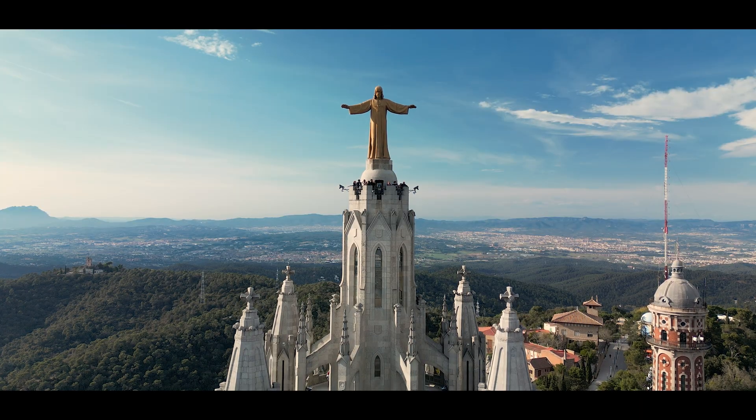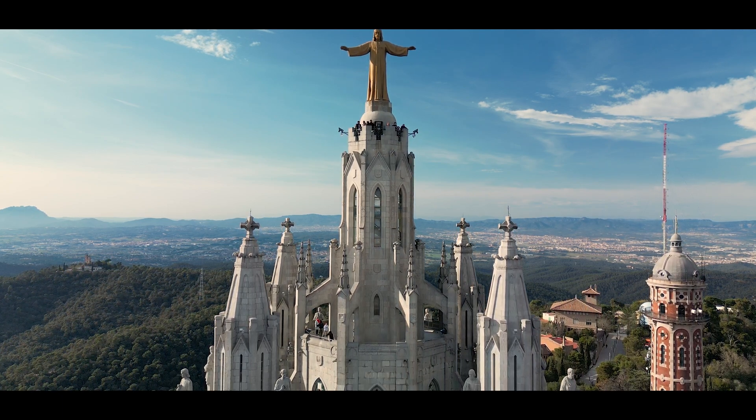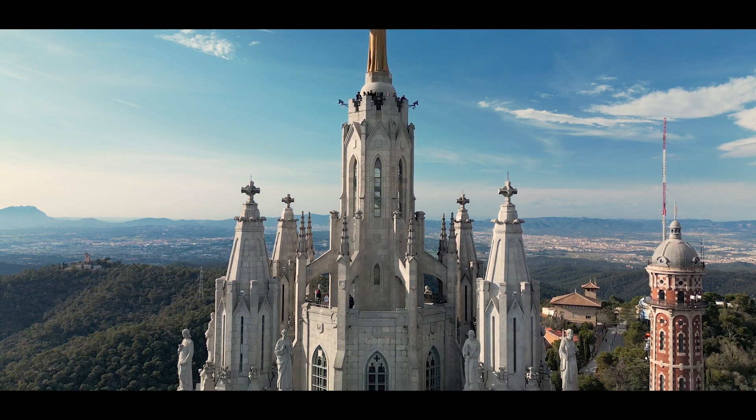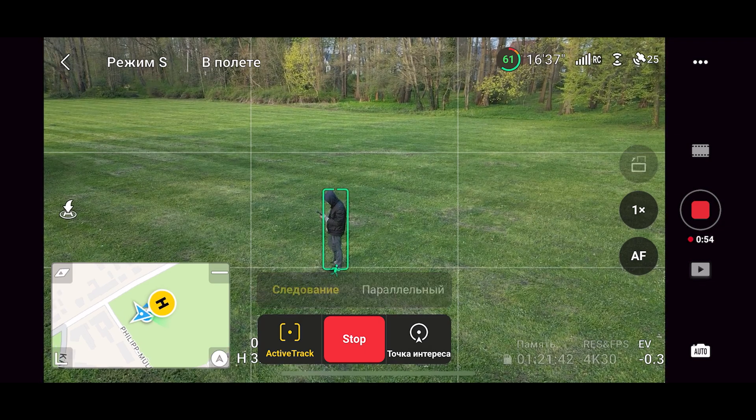Details about all modes will be in a separate video, there are quite a few of them. Now let's briefly talk about Active Track. We select ourselves, poke here, and the drone will follow me.